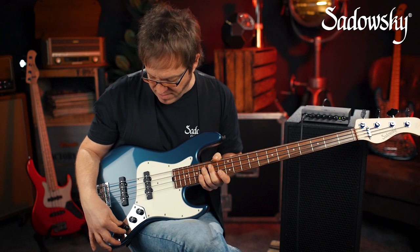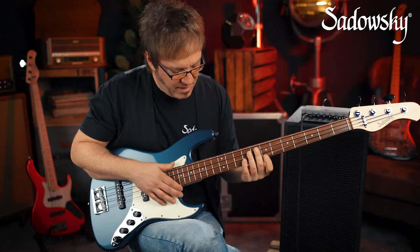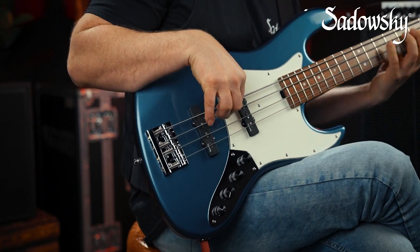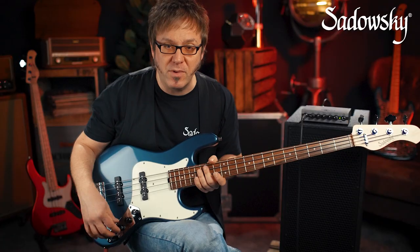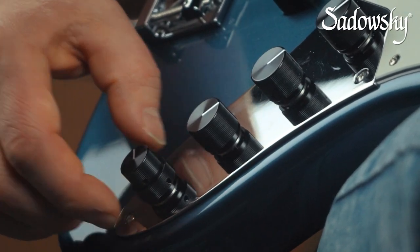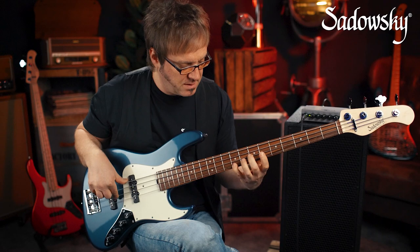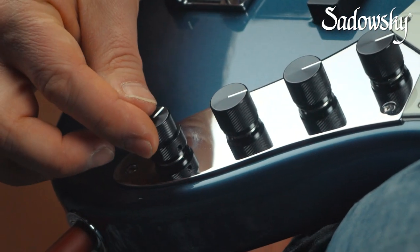The cool thing about the VTC is that you can use it both in passive as well as active mode. If you want your bass in passive mode, all you have to do is pull the VTC — and now you're back at your flat position, where you can bring the VTC down in passive mode. For active mode, all you have to do is press down the vintage tone control. Back at the flat position, bring up the treble EQ to your liking — and if you have a little too much treble giving you a lot of string buzz, you can either bring down the treble knob or use the VTC to tame the top end.